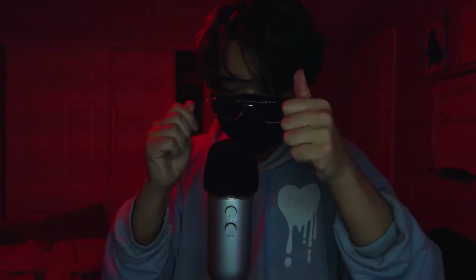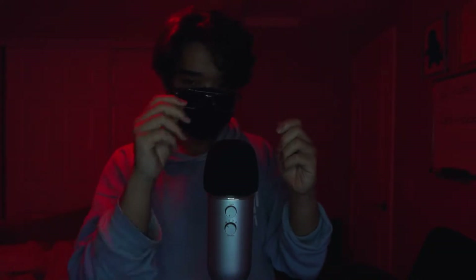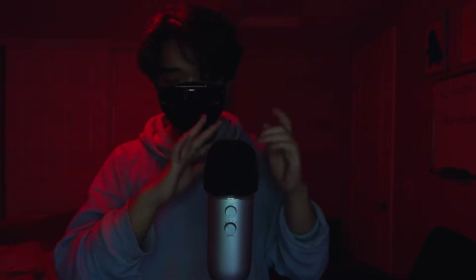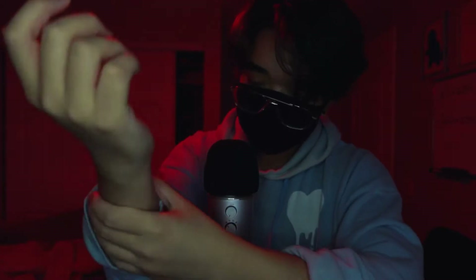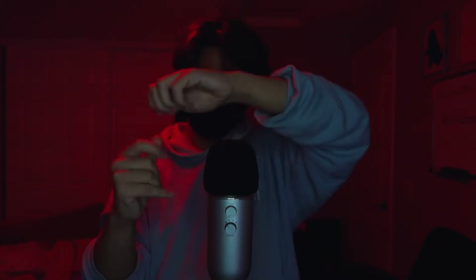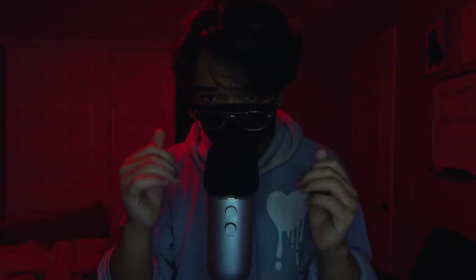Mostly going to be random stuff and whatever I want to do. My right hand is already getting tired, right here. But whatever. My hair is getting a little bit long — I'm thinking maybe I need to cut it.